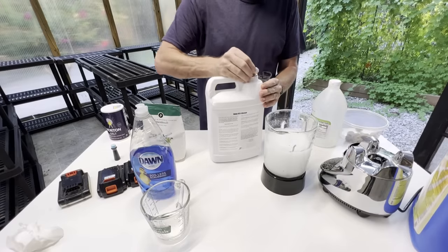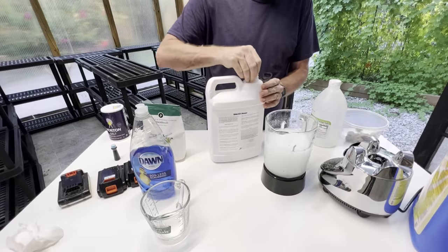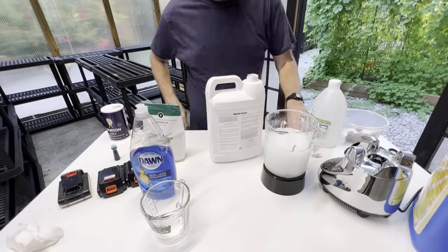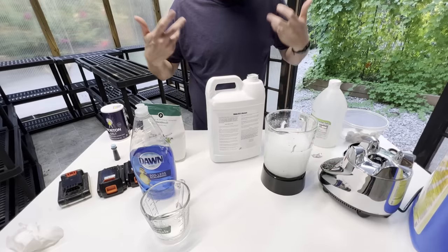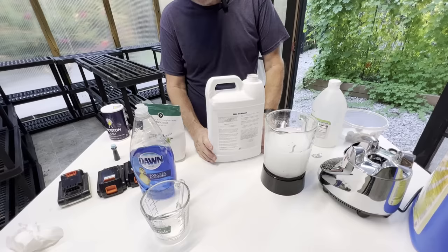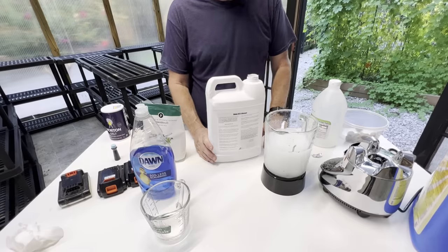One thing you have to remember — and hopefully I'll say this more than once — is that you don't want to do this on a windy day, because you can breathe the fumes in from the vinegar and you might end up in a lot of pain. So make sure you do this on a very still and very calm day.